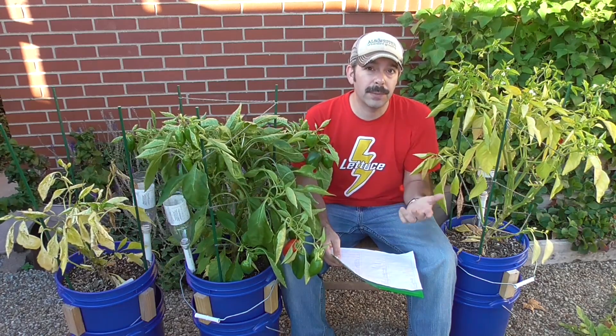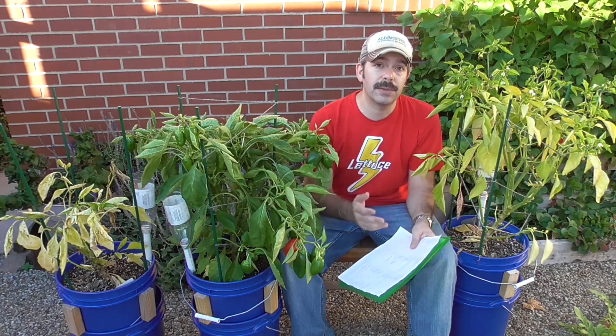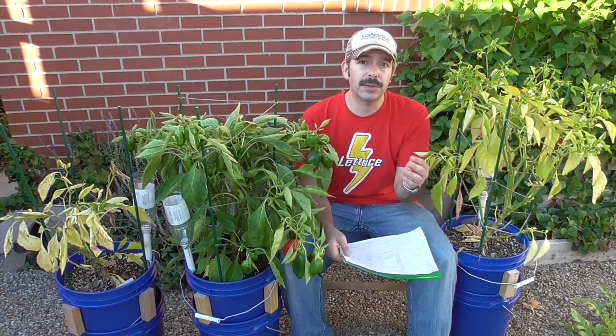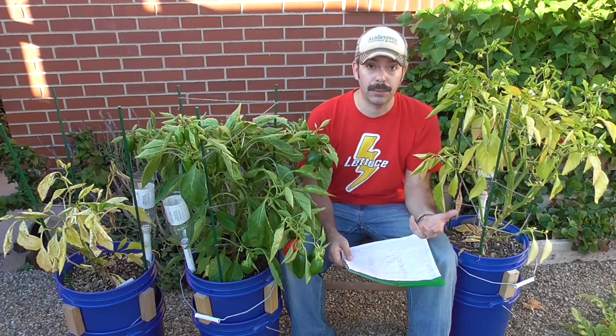I would weigh the fruit once it was ripened, and I have a log here. I'm going to share the results with you, but first let me show a couple videos of the progress of how these were looking through the growing season.